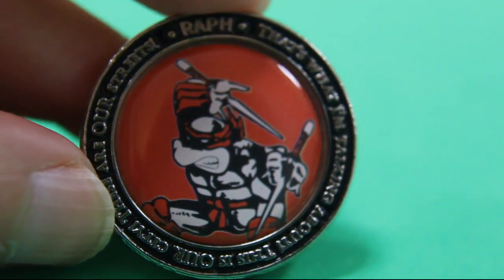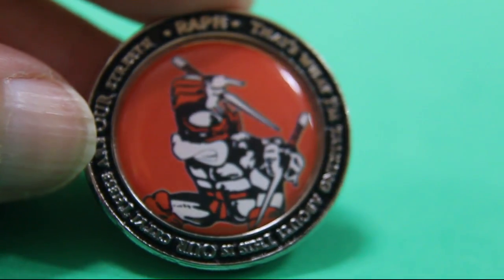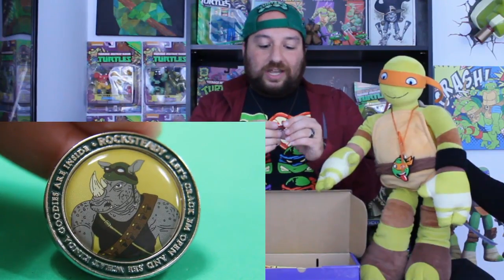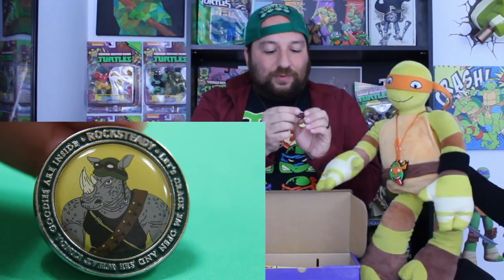Right off the top of my head, I don't know where that quote came from. It could be from the comics, or it could be from the movie, or maybe even the cartoon show. But it fits Raphael pretty good. Let's crack him open and see what kind of goodies are inside. That's Rocksteady's quote right there, obviously, because he wants to crack open the shells.